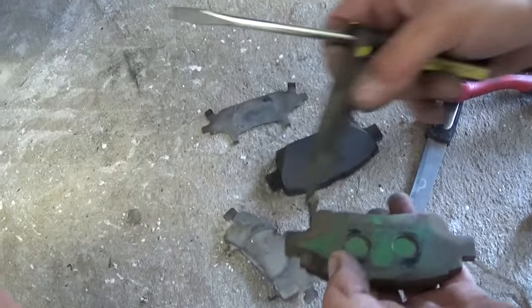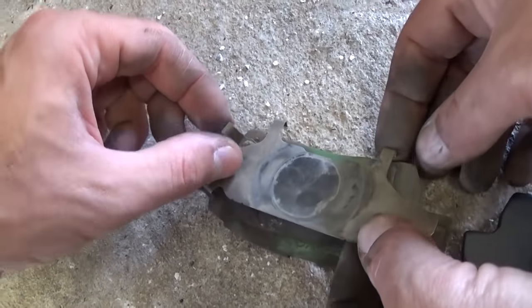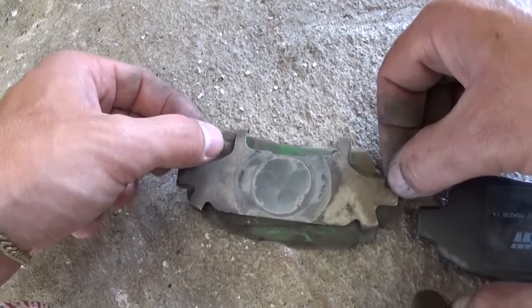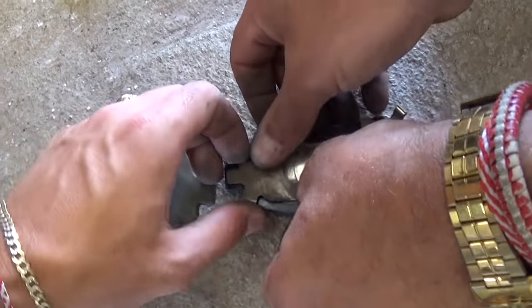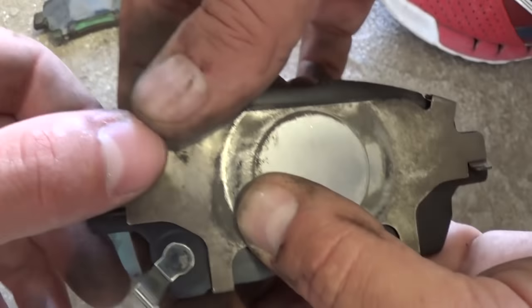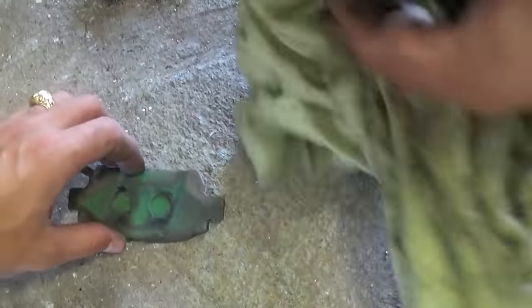Make sure you take the shims unless your kit came with new ones. The inside pad is always more worn out than the outside — it has the wear sensor that contacts the disc and triggers the warning light when it's worn down. Take both of the metal plates off the old pad and install them onto the new pad, then press it in and you're good.